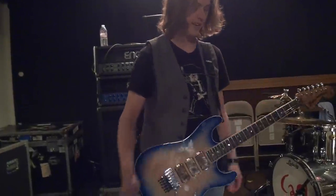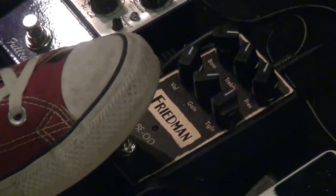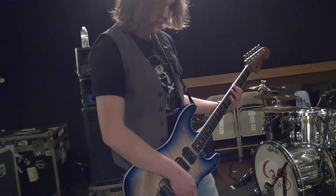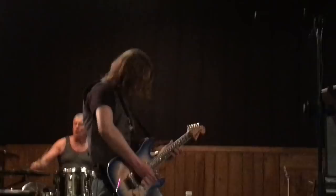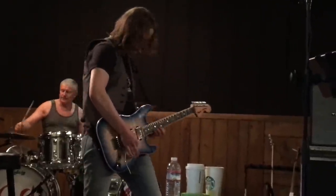And I'm using this Friedman BE Overdrive for my kind of multi-purpose overdrive tone.